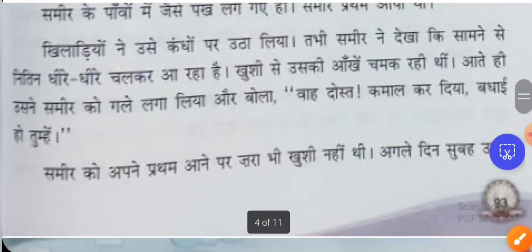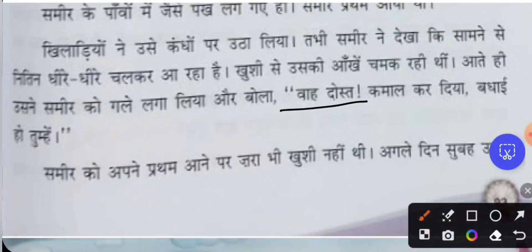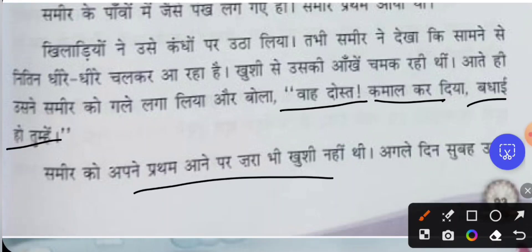As soon as Nithin came near, he hugged Samir and said, 'Yaar, kamal kar diya! Badai ho tumhe!' — 'You have done a wonderful job, congratulations!' Nithin was telling Samir. But Samir was not happy at all about coming first.